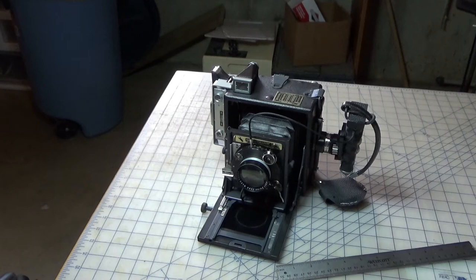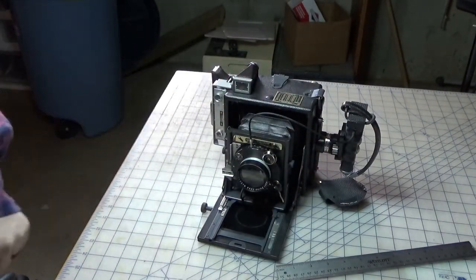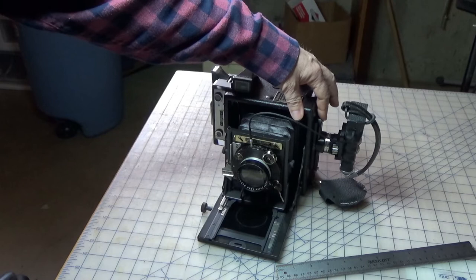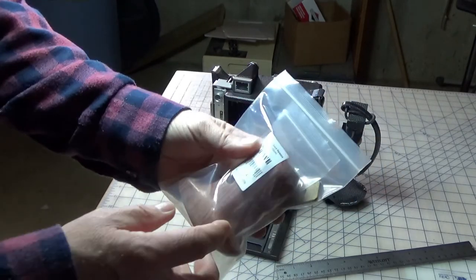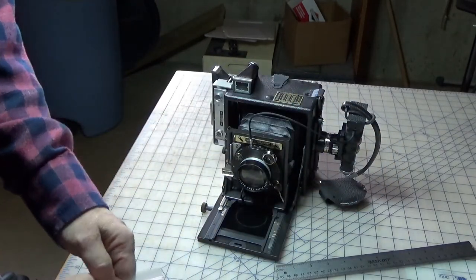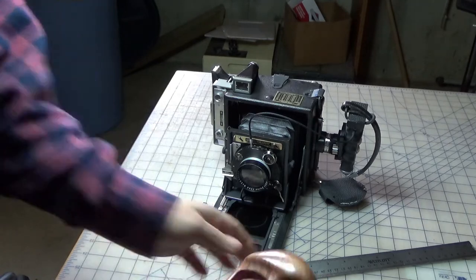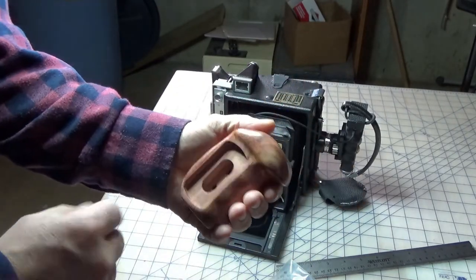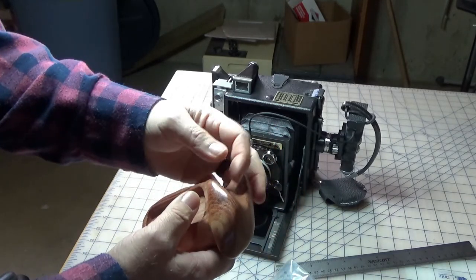We did talk about putting a cable release on our SmallRig side handle with the NATO mount, which was that rosewood piece. My plan was to do some sanding on it — I didn't like how thick it was — and I wanted to put a cable release through it. So my thought was to sand it all down, drill a hole, and mount a cable release in there.